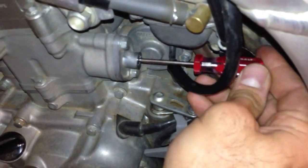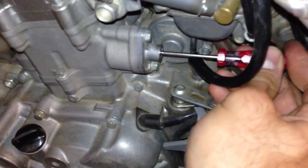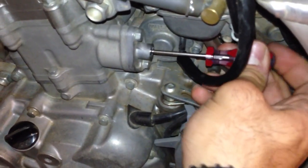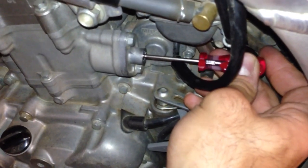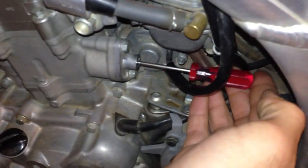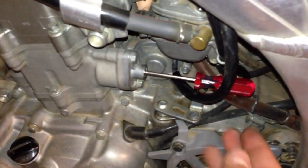You turn this clockwise as if you're tightening it, and you can feel it push against the spring force as you release the tension on the cam chain tensioner. You keep turning it until you hit the end when it doesn't want to rotate anymore — you can see it's pulling back in my hand. Give it a tiny little twist and it'll stick there. You can see the screwdriver isn't turning and there's no tension on the cam chain right now.